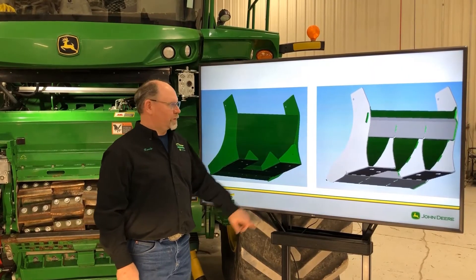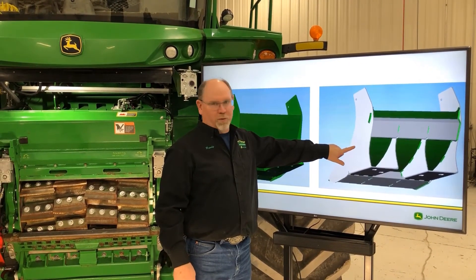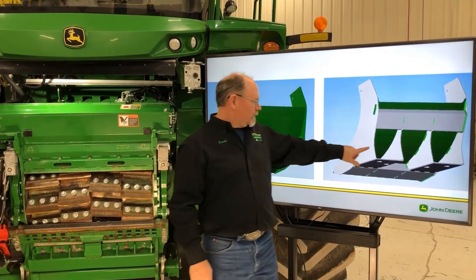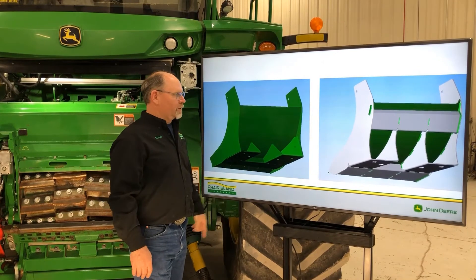Next, I want to address the updated reinforced version of the spiral bands that is in the 2019 and newer model year 9000 series machines. As you can see, there are more gussets and reinforcements compared to the old style spiral bands.